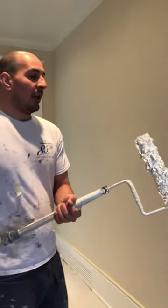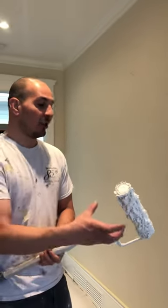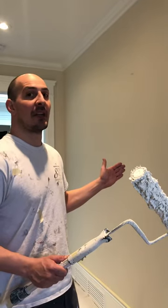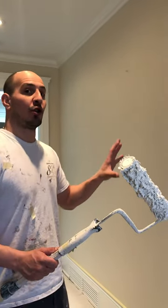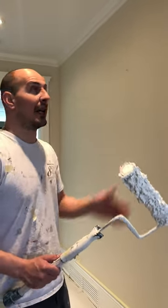Make sure you use drop sheets. Essentially, the trick to this roller is knowing how far it will take you and then how much to dip it. So I got this soaked pretty well, so I know this is probably going to take me about two and a half, three feet. And then, once it's worn dry, you go back and backroll it and it picks up the extra paint and smooths it out.